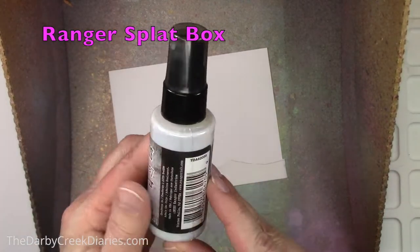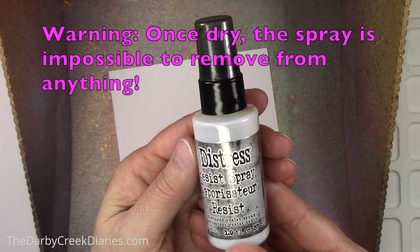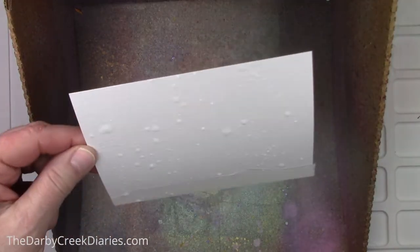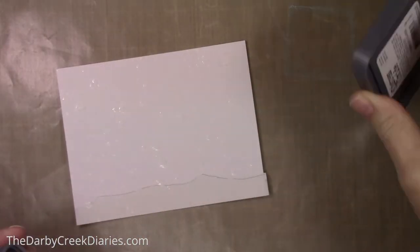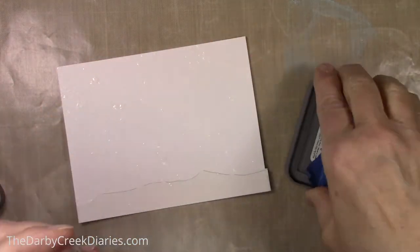Now I'm going to use some resist spray — this is fun stuff. Make sure that you take the sprayer out and wash it when you're done or you will ruin it — it's like a glue. When this dries you'll be able to run ink over it and you can't color it. It adds a little texture as well — it's really neat.